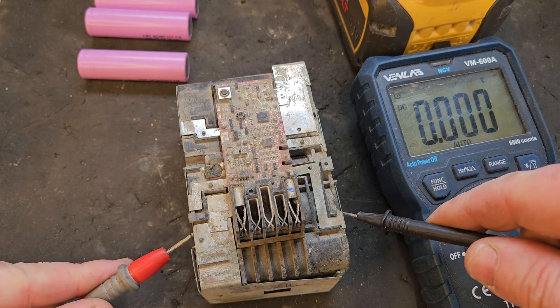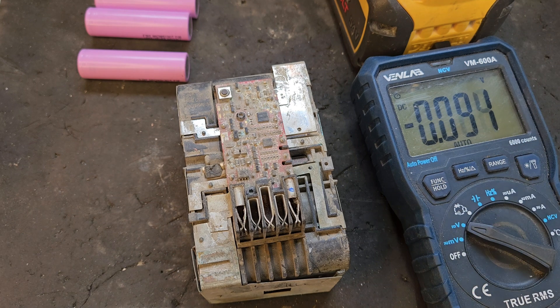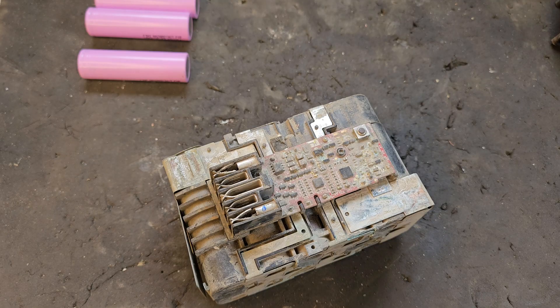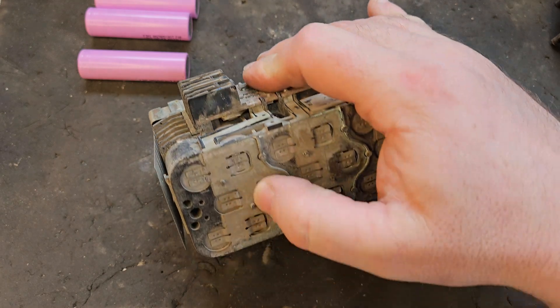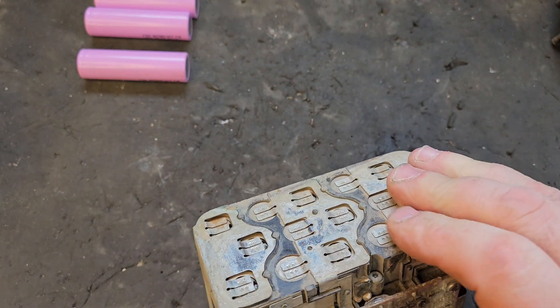That brought the other good cells up to match our new replacement cells' voltage, but it's done nothing for the bad bank — that's a goner, those cells are defective and need to be replaced. Our next step is to remove the old ones, so we'll have to pop these three spot welds off this side and remove the whole side.